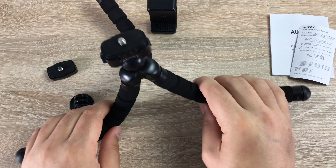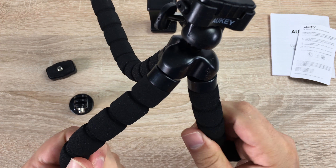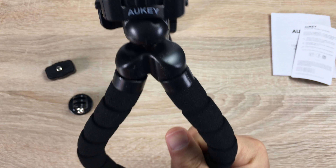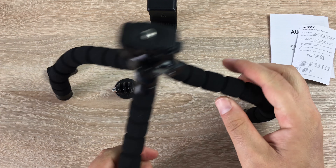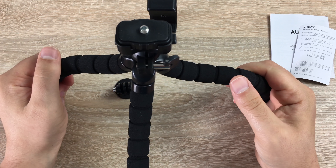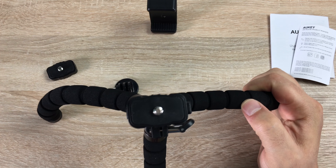This tripod has three legs which are very flexible and can bend and adjust in multiple different ways to grip around whichever object or stand however you want. It will wrap around a lamp post, a tree, or anything similar. If you want a great time-lapse shot outside with a GoPro or your iPhone, just grip it around — the flexibility and movement of this tripod is great.